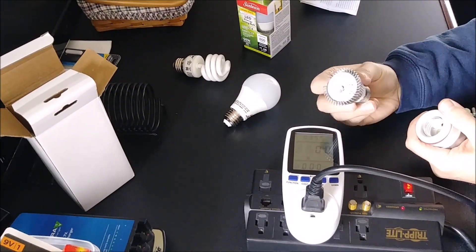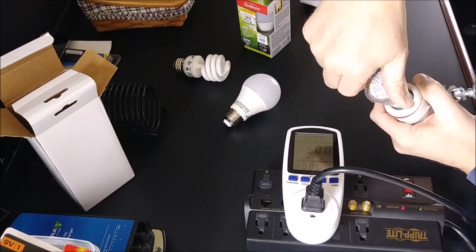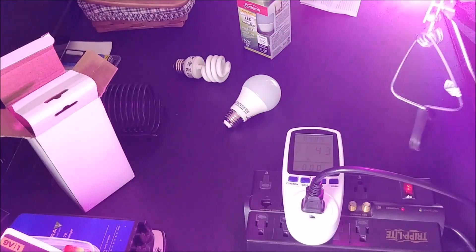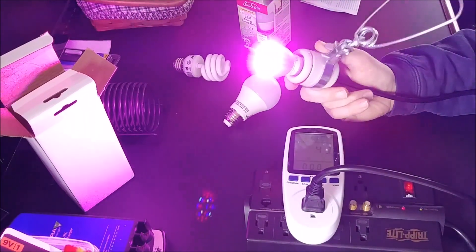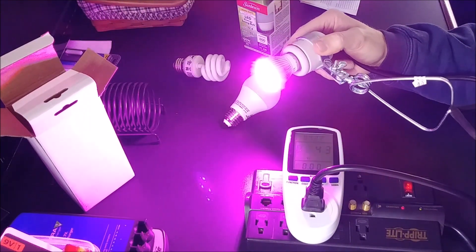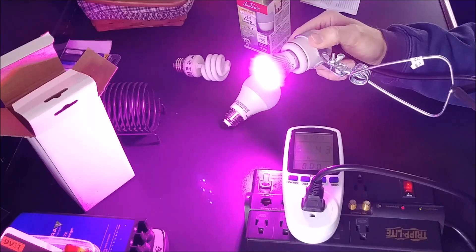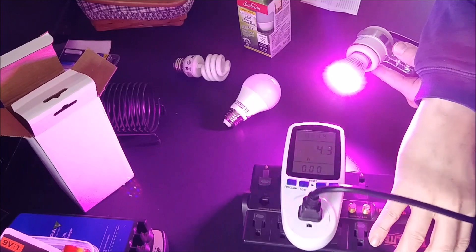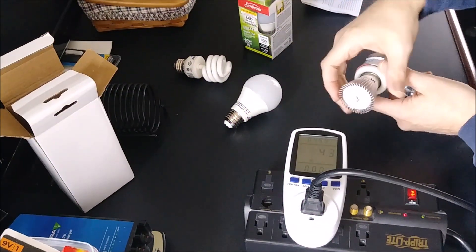We'll try another LED grow light bulb — this one is rated for 28 watts. It is pretty bright, probably blinding the camera. That's absolutely a misrepresentation of this bulb. It is bright enough to grow some small seedlings, but that's an exaggeration of what the manufacturers are quoting. It's supposed to come in at 28 watts, but we're coming in at 4.3 watts.